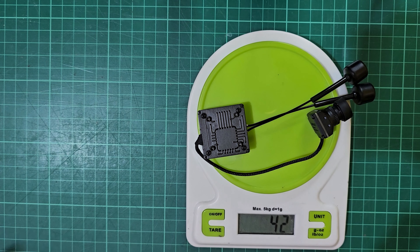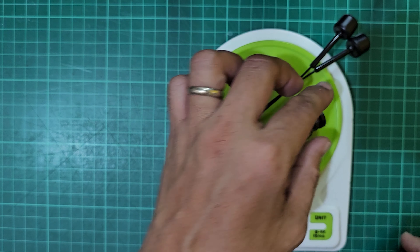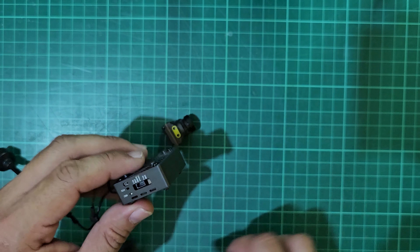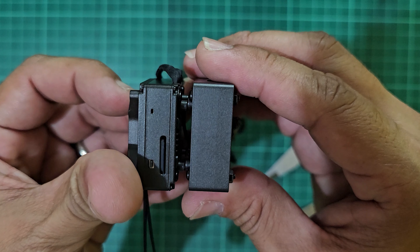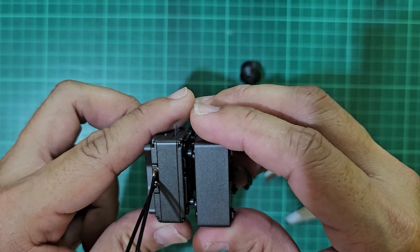The weight of the kit excluding the camera lens cover is 41 grams. Putting it side by side with the Moonlight kit, you can see the Moonlight is a bit thicker, but with the inclusion of the fan, the GT seems to be taller.